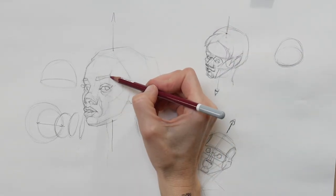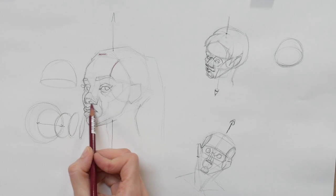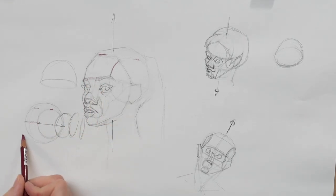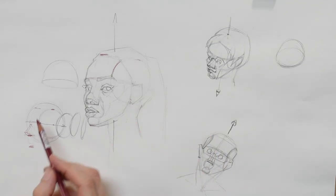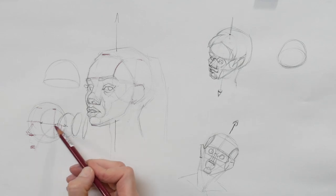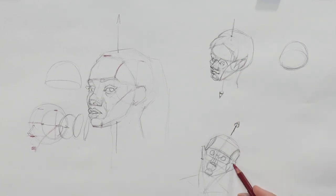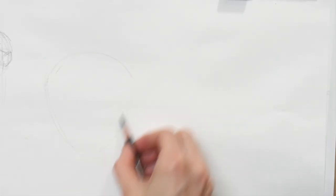When you want to draw heads from imagination, you simply memorize those landmarks, proportions, and shapes, then alter them depending on what the pose requires. On a level head position, the Loomis method tells us that from the hairline to the brow is an equal distance as from the brow to the base of the nose, and from the base of the nose to the chin is that same distance again. It also helps us understand where the ear should be — always at the bottom back quarter of the side plane. So no matter how foreshortened the side plane becomes, the ear always sits in there, which is particularly useful when drawing a three-quarter view from imagination.